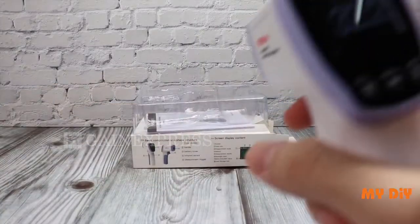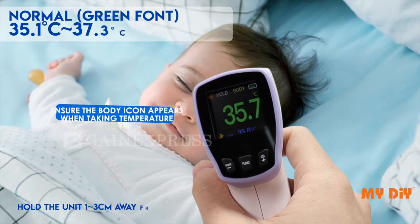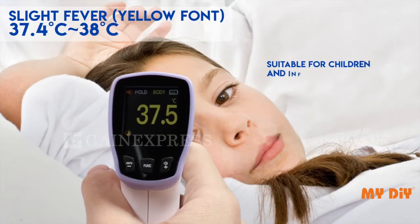If the temperature is below 35 degrees Celsius, the measuring font is white and means you are in standby mode. From 35.1 to 37.3 degrees Celsius, green font indicates normal temperature. This thermometer is suitable for children and infants.